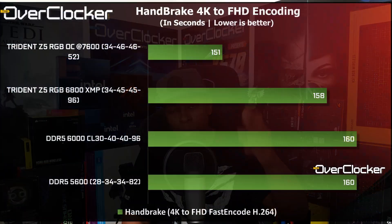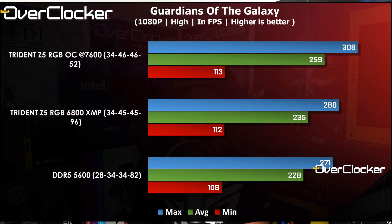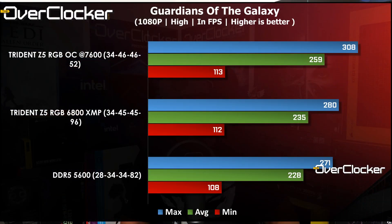If you're in a position to buy DDR5 and have the budget, import this kit — it's a really really good kit, and mine is just average. The difference in performance between DDR5 5600 CL28-34-34, DDR5 6800 at XMP, and the overclock at DDR5 7600 CL34-46-46-52 is incredible. The gaming benchmarks show actual performance scaling — the Guardians of the Galaxy benchmark especially delivered a massive difference. I'm testing on the ROG Strix GeForce RTX 4080.